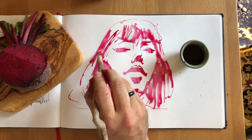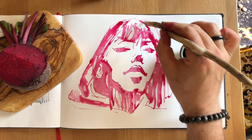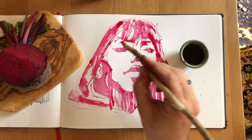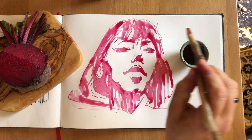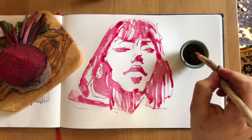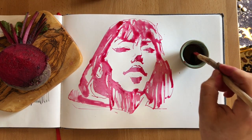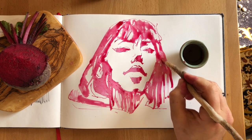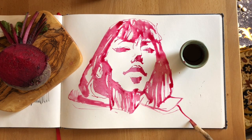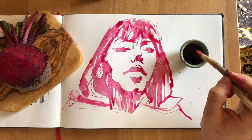I would recommend working with natural ink all the way through our class together and in your practice. Whenever you're sketching, whenever you've got a moment's time — I used to think I needed hours at a time to do a painting. Having kids has taught me that you can just seize the moment and take any opportunity to just take a few minutes to do a drawing.